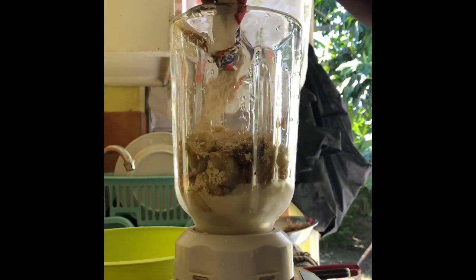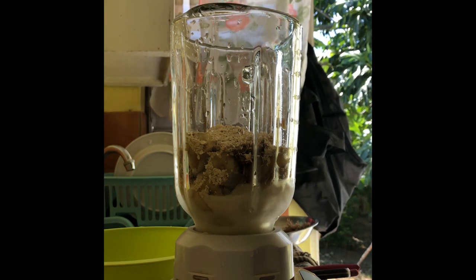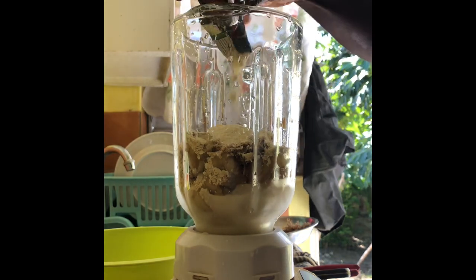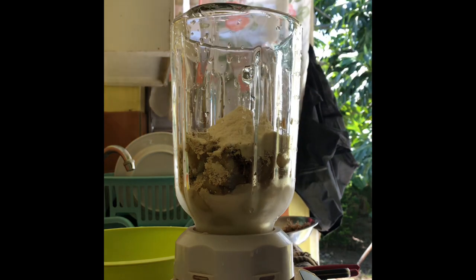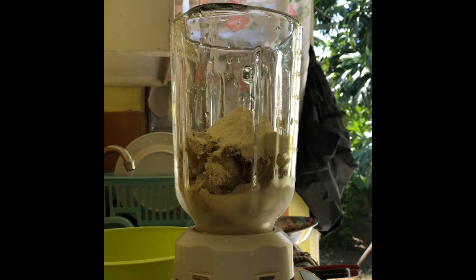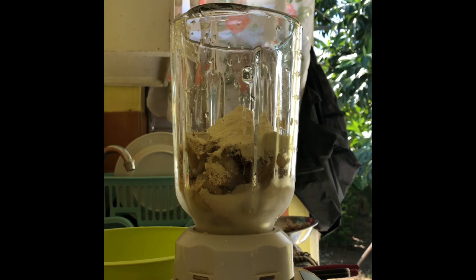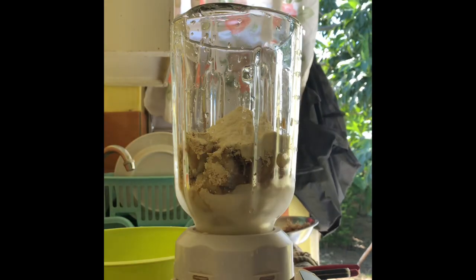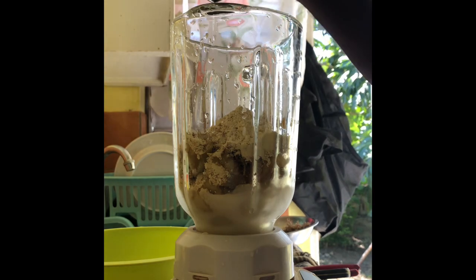I'm grating some nutmeg in as well, and now the oats are going in. This is a really healthy smoothie or shake. I'm putting in the vanilla Lascaux — it has a nice vanilla flavor — and I still have the original vanilla to pour in, maybe half a spoon.